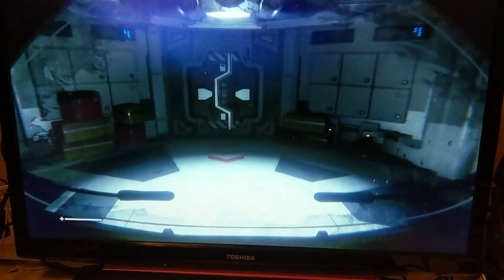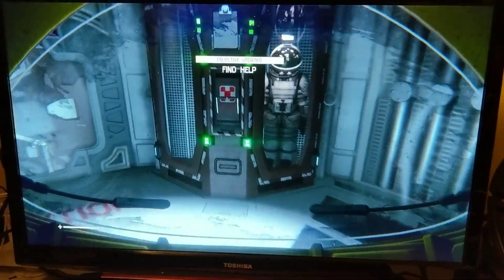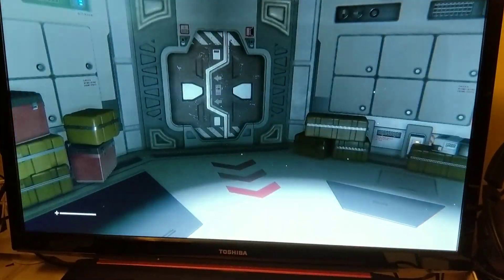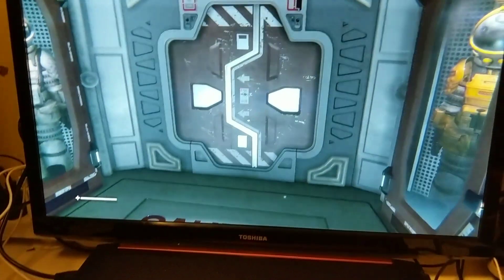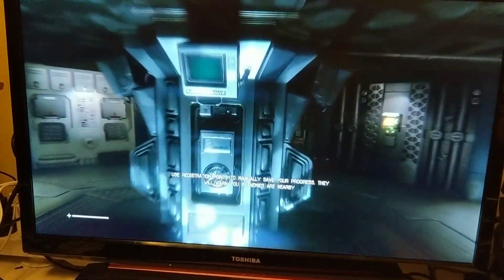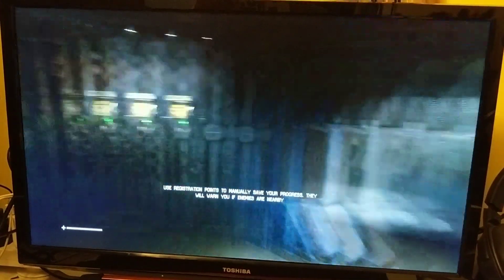So here's Alien Isolation. I haven't played this in a while so they might not be forgiving me. Frame rate's pretty solid.